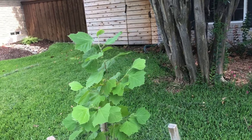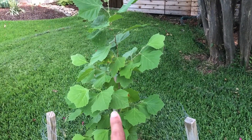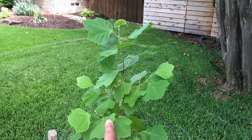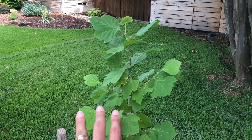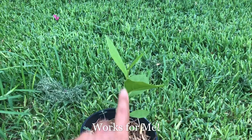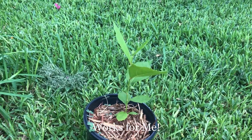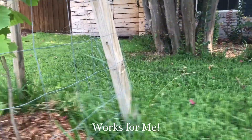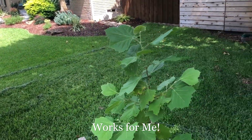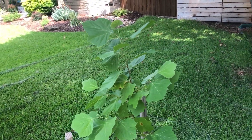This seedling right here is approximately 58 to 60 inches tall — about 5 feet tall now. A year ago it was a very small seedling, approximately 8 inches tall. So in a year it's put out close to 50 inches of growth, which is amazing — 4 feet of growth.